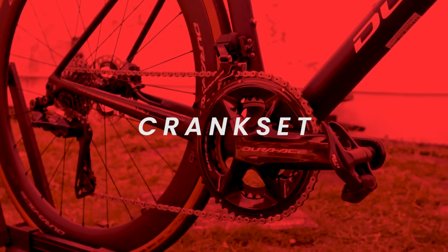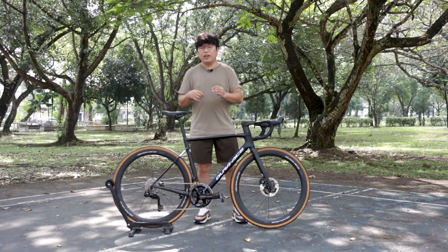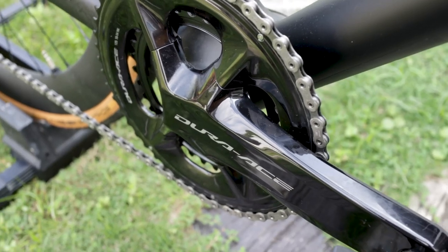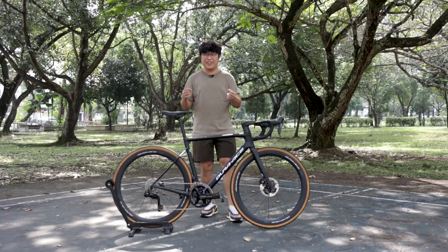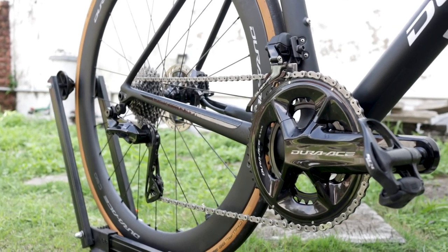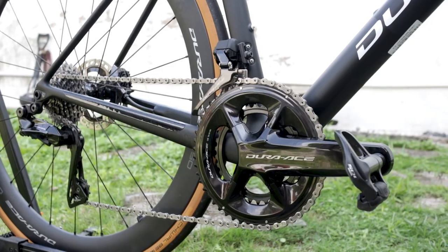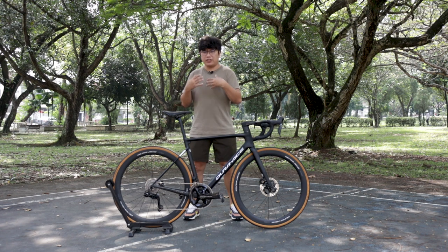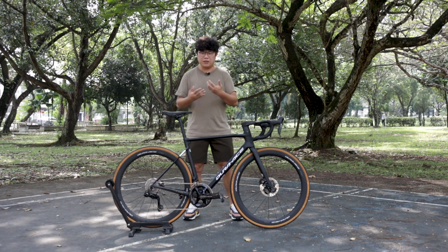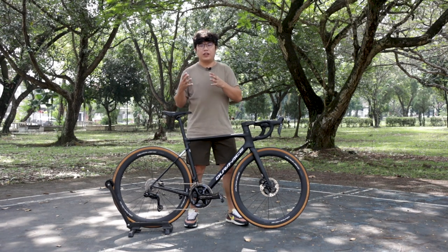The crankset is designed in a glossy black finish. The shape is rather odd compared to the 9100 — it looks a bit beefy and chunky, and the harmony isn't really there. Personally it's not really my taste, but I guess there must be something to do with the engineering. The crankset actually comes in different chainring sizes.